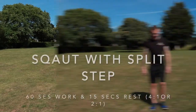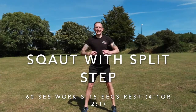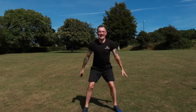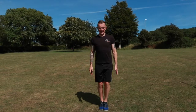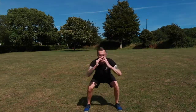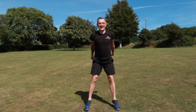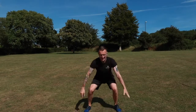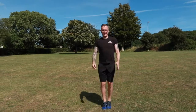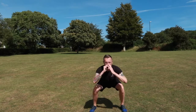Into the next one now, which is the squat with the split step. I like this one — again 60 seconds worth of work, 15 seconds rest. It really does challenge the explosive energy that we can have in our lower body, particularly the quads and the hamstrings and also the gluteal muscles. I'm firing the glutes and the butt cheeks to help me move with the split step and the squat at the same time.